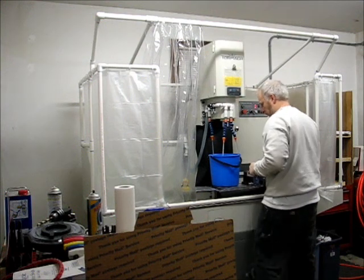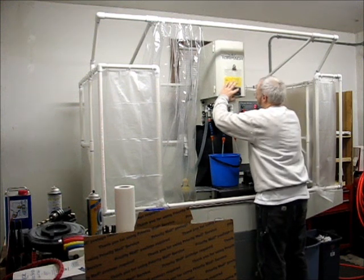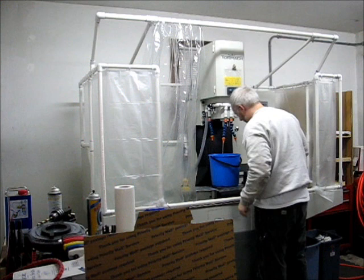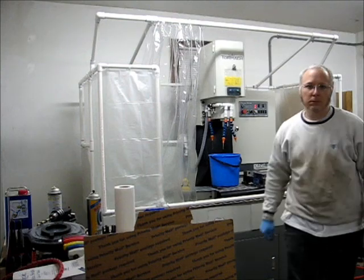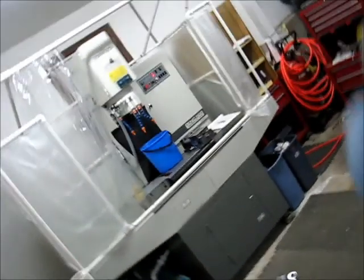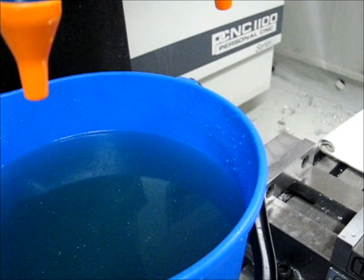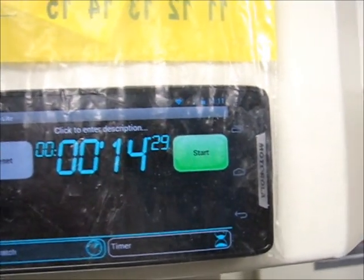Let's take a look. I put some water in the pan. That was about 14 seconds and a quarter or so.